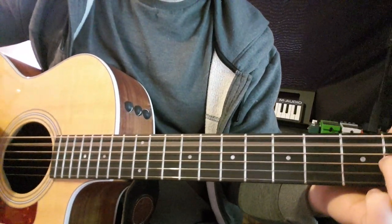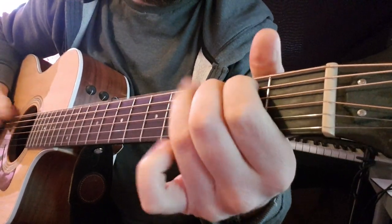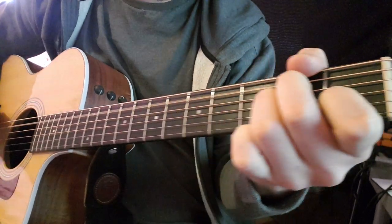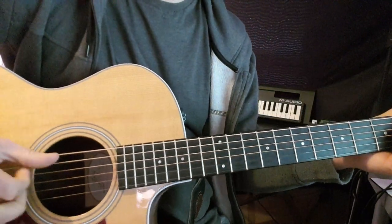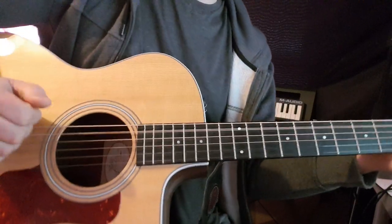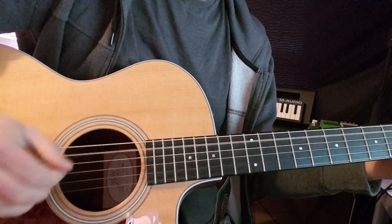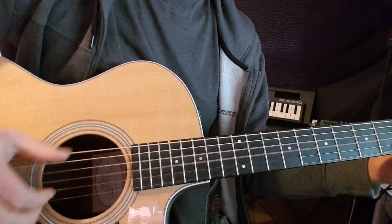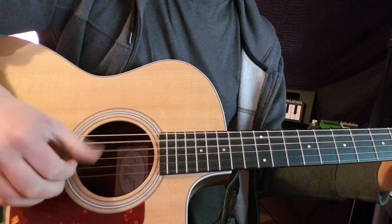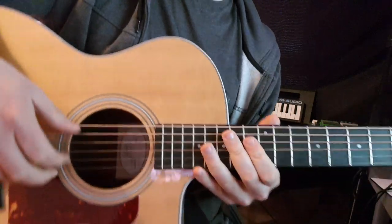C, E minor, back to A minor, then A minor, C, E minor, then A minor. After that it goes back into the verse: A minor, G, A minor, G, A minor — and then we go into the solo.